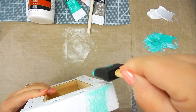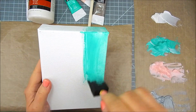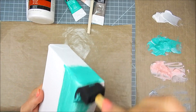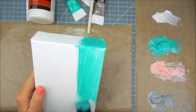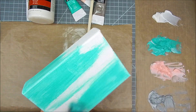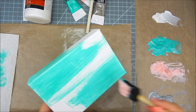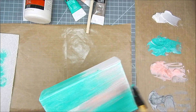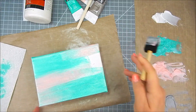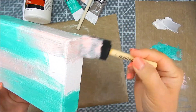The matte gel is something you can use if your canvas is already primed. These stretched canvases are pre-primed, so I don't need gesso. You can add a little acrylic paint to the matte gel to do the gel layer and acrylic layer all at once — a quick way to add color and get your background prepped.